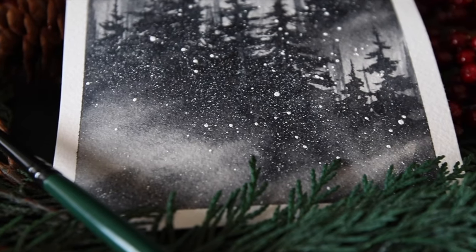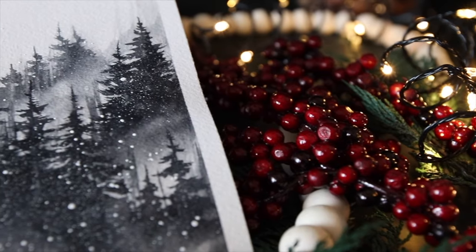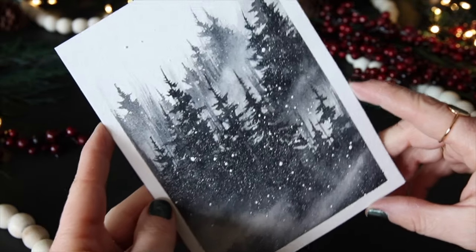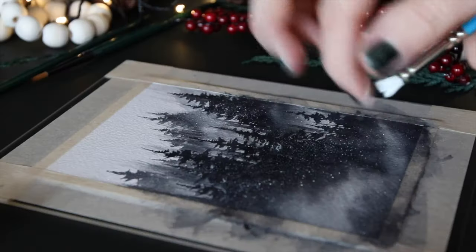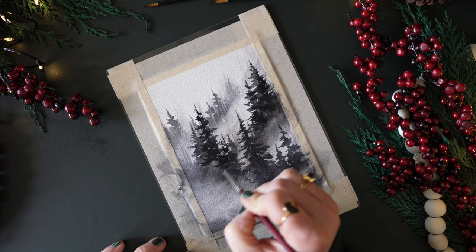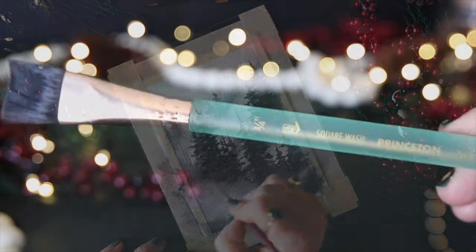Winter is just around the corner and it's been kind of snowy, so I thought it would be wonderful to paint a very moody, freshly fallen snow, misty forest. We'll be splattering and tapping in some snowflakes, lifting some paint to create mist, and of course adding a bunch of trees.